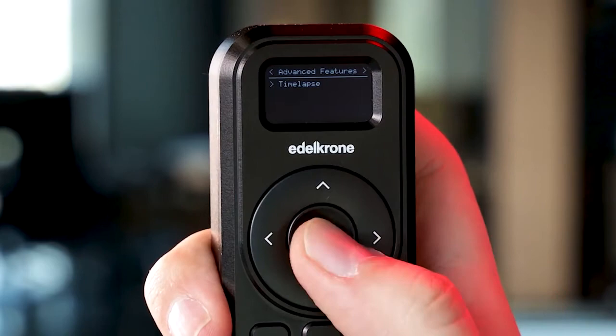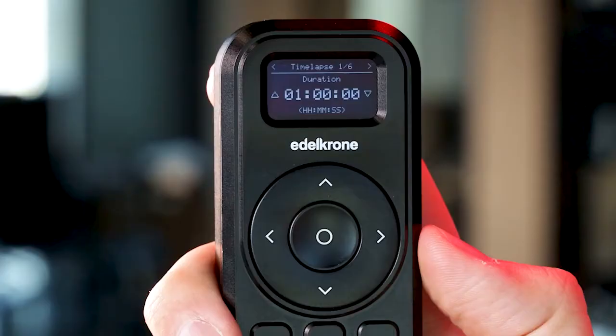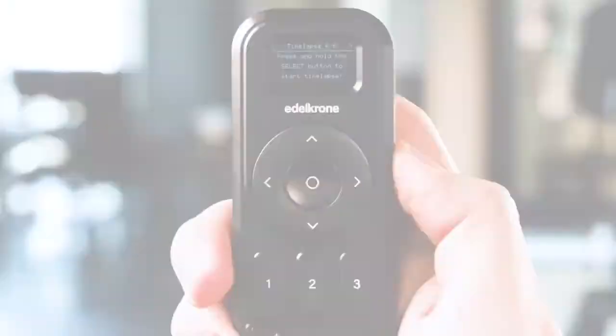To use the time-lapse option, at least two key pose slots must be filled. By using the navigation buttons, choose your plan duration, camera's shutter speed, interval, starting key pose, and final key pose, then hold the select button to proceed.